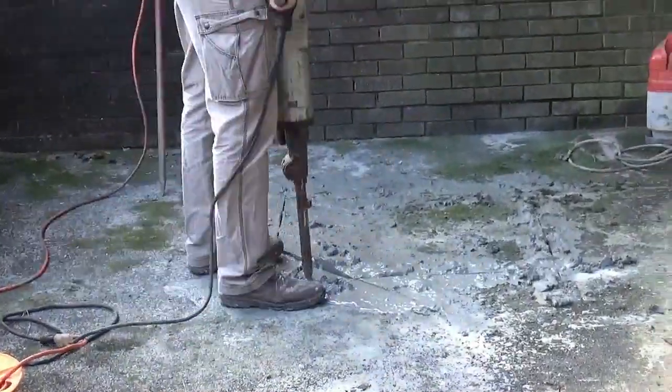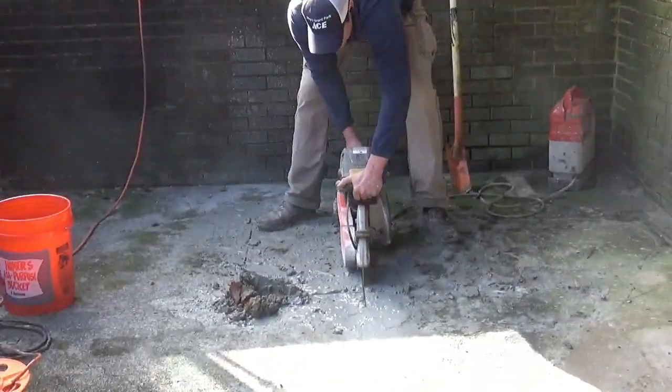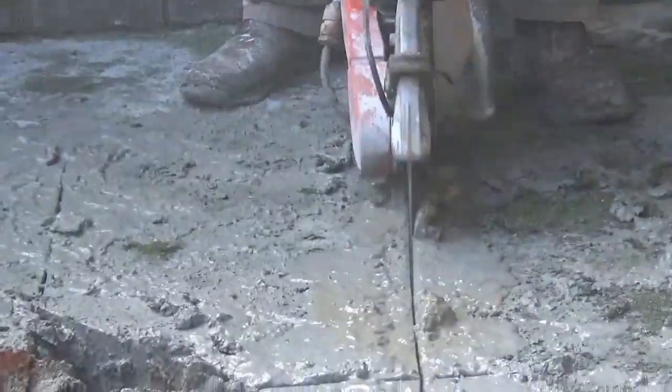To start this process, we had to locate where the old sewer line was and open up the concrete to access that sewer line.